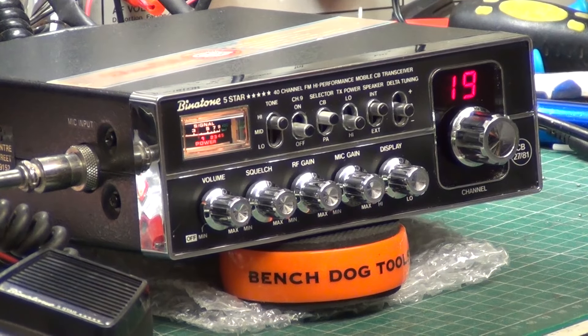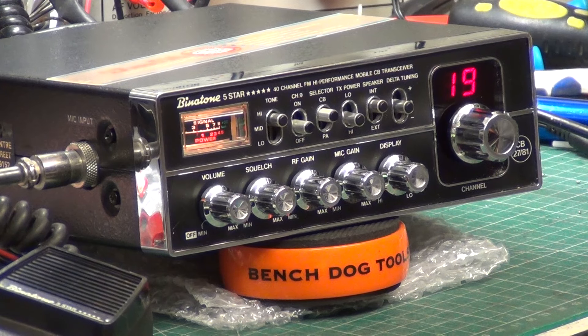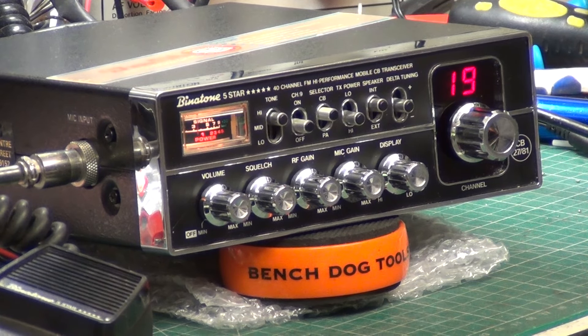So here we are with the Binatone 5-Star, the immaculate one. I'm recording this in November 2022, so considering this is November 1981, the radio is 41 years old.